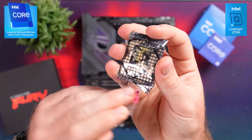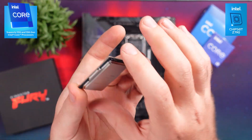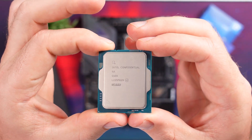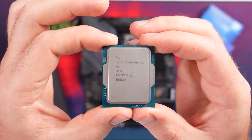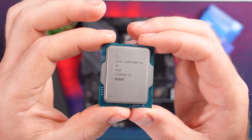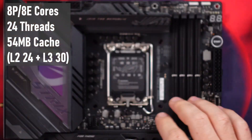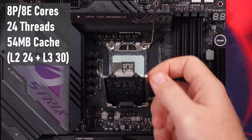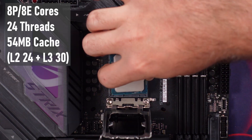The new Z790 platform features the same LGA 1700 socket as the Z690 platform, and both feature interchangeable CPUs. The CPU I paired with the board is the i7-13700K, which has 16 cores and 24 threads — 8 performance cores and 8 efficient cores — as well as 54MB of cache.